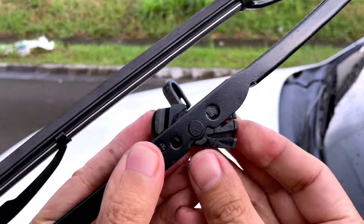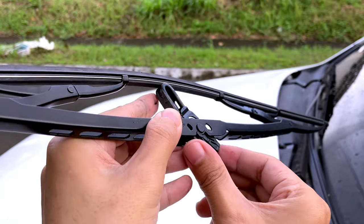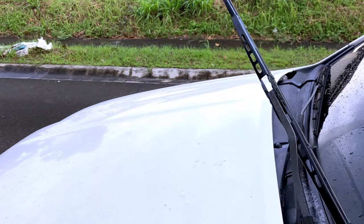On the new blade we'll just swing out the attachment point and then hook it over and up until it latches into place. And we just do the same for the other side.